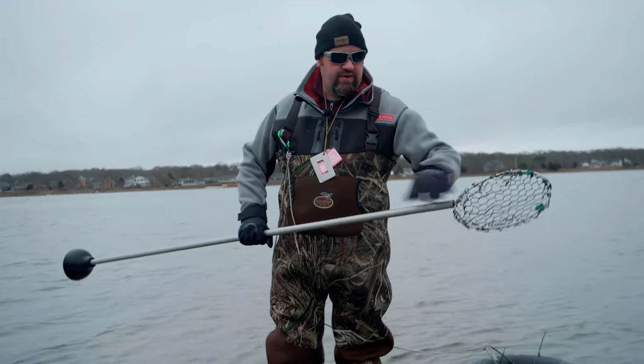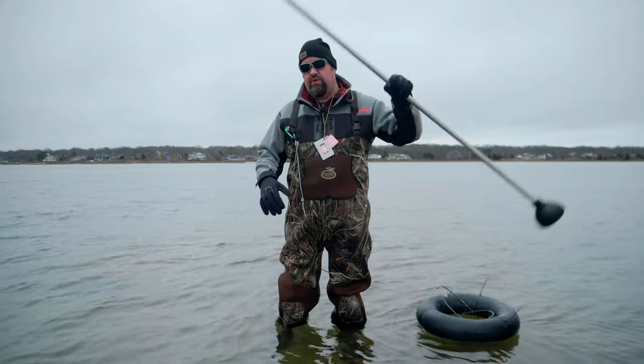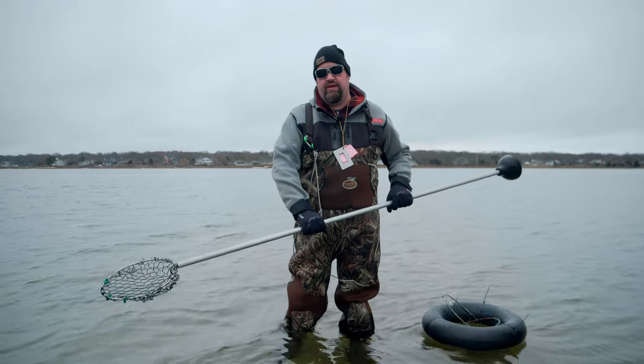And then we have a basket on this side. It's very shallow with wire in there. We're going to use the plunger to work the bottom, make a crater, and as we get down deeper we're going to turn this around and sift through the debris and get some clams.